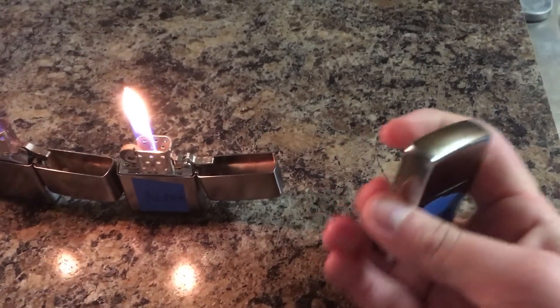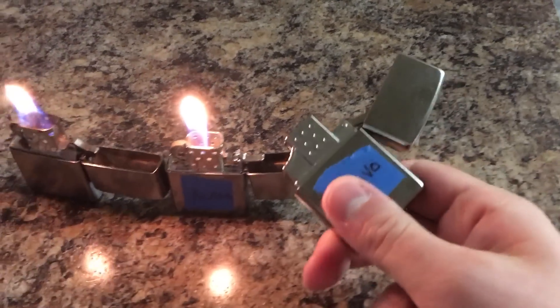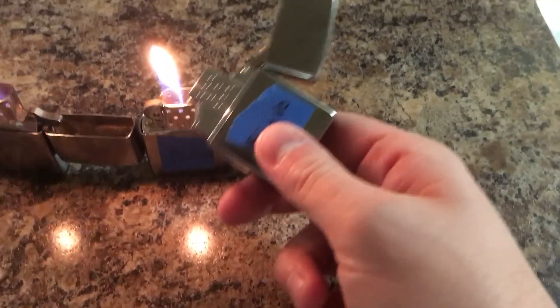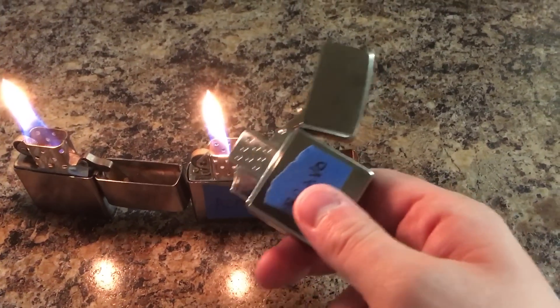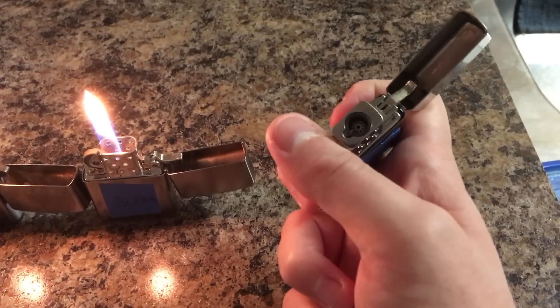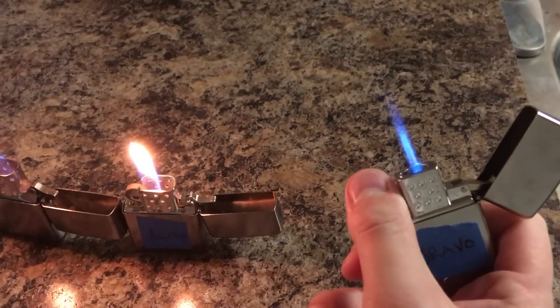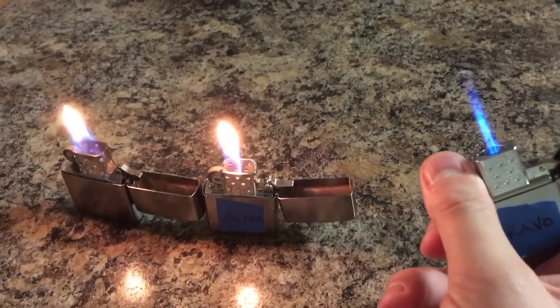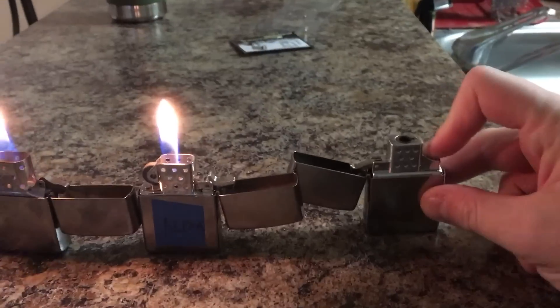The Thunderbird jet lighter does not have gas that escapes when you open it. You have to hold the button down — gas escapes and then the electronic ignition lights the butane gas. There's no flint wheel.